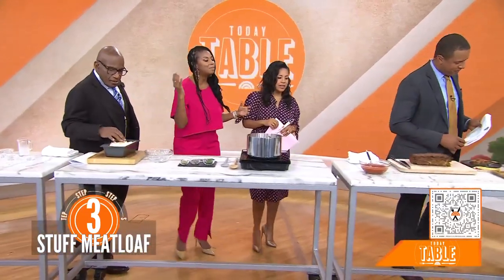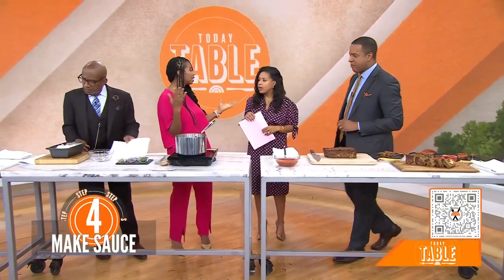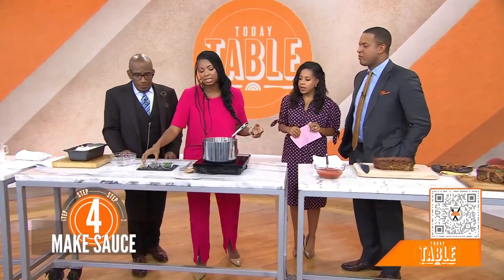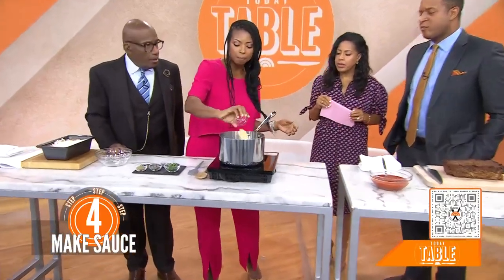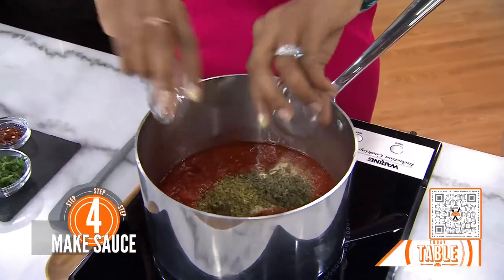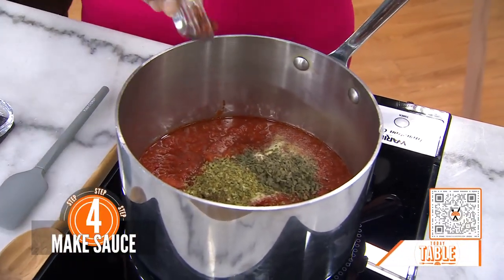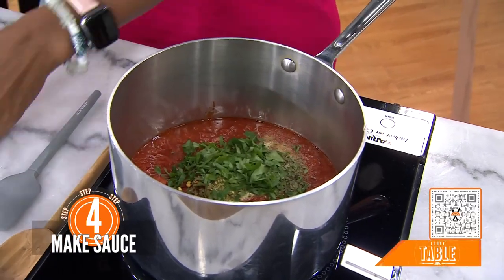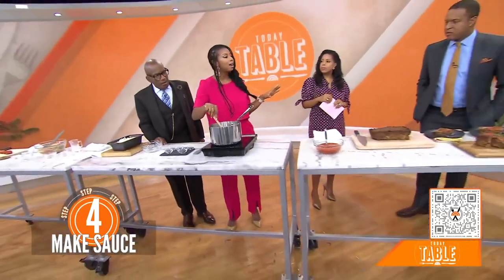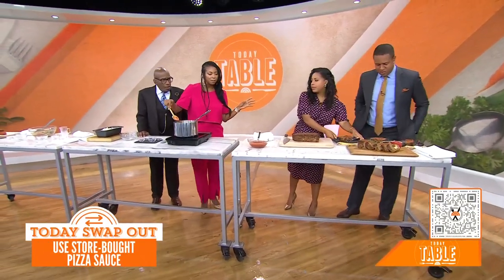To make this easy, people can buy a pizza sauce at the grocery store and then doctor it up — just add some additional seasonings. I've got some garlic powder, oregano, basil, parsley, and for a little kick, some red pepper. Just get that in there and stir it up. And if you don't have time, just grab the pizza sauce and keep it moving — this can still be a really easy thing.